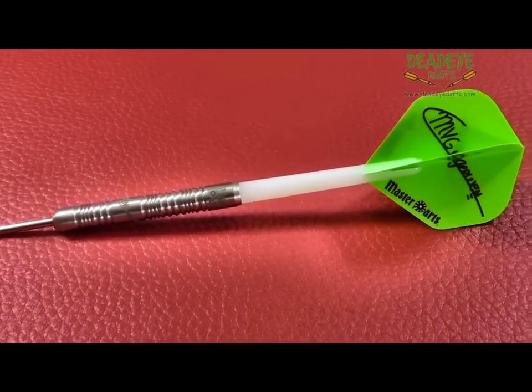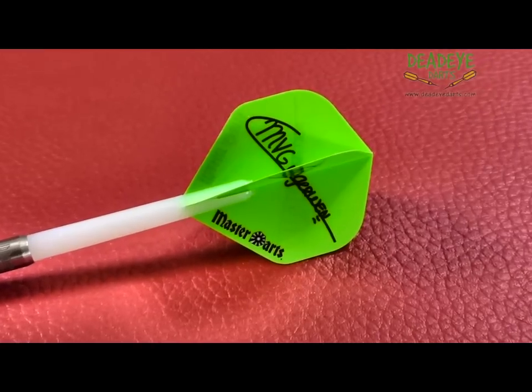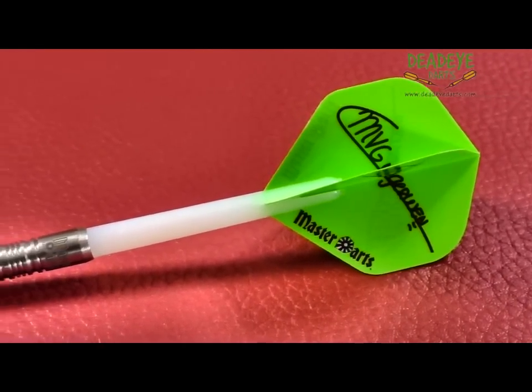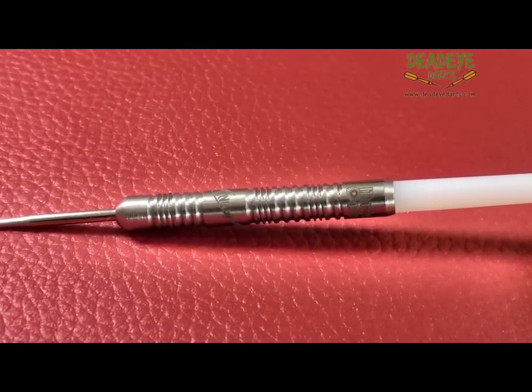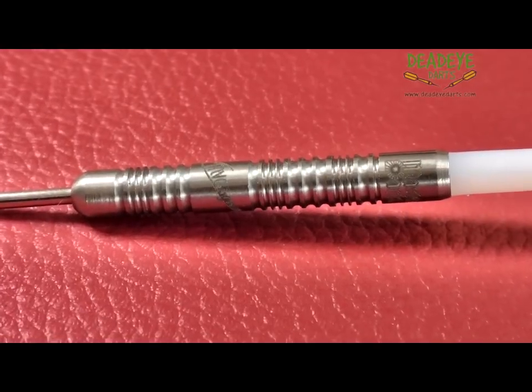The barrels of the 25g darts are 50.2mm long and have a diameter of 6.8mm. As you can see, the barrels are quite intricate in design, which translates into a dart with a surprising grip. On a grip rating of 1 to 5, with 5 having the most grip, these barrels are a 4.